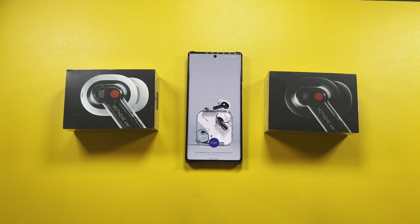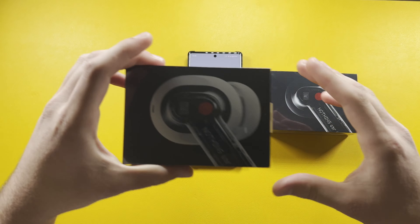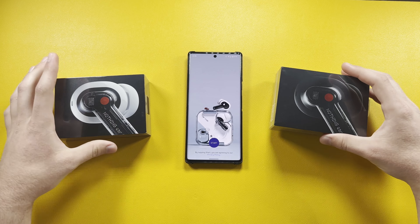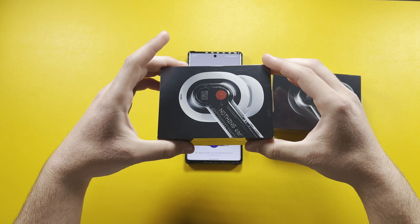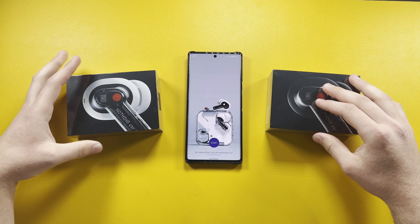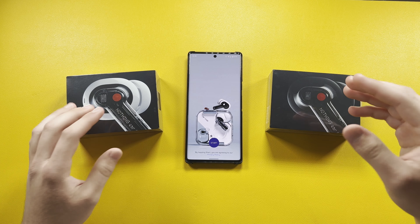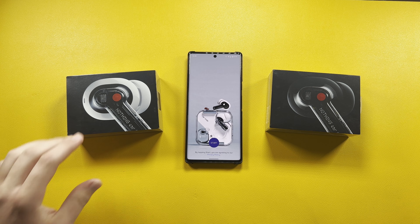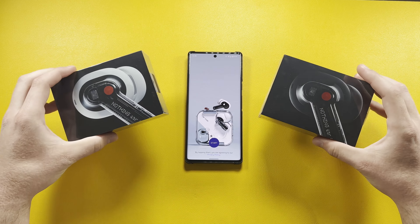One quick announcement before I start the video: I'm actually going to be giving away one of these — it's going to be the white variant, because I kind of want to keep the black one; it looks cooler honestly. But don't worry, I am giving away this one. I won't be opening it because it's the same thing except with white accents instead of the black accents on the black version.